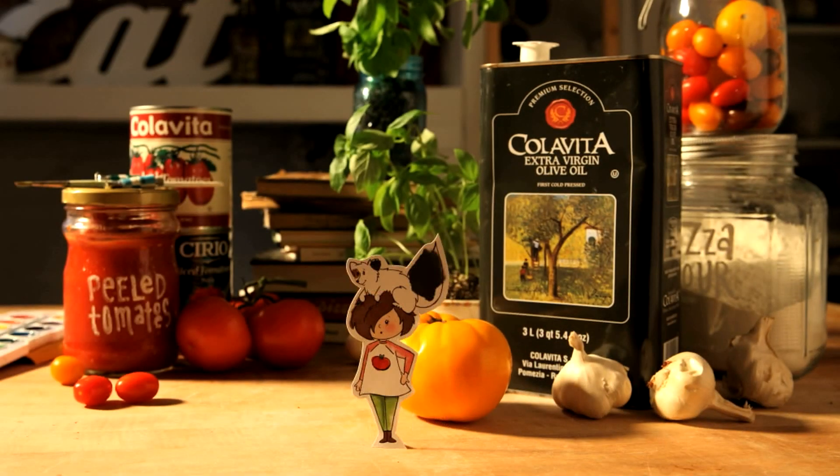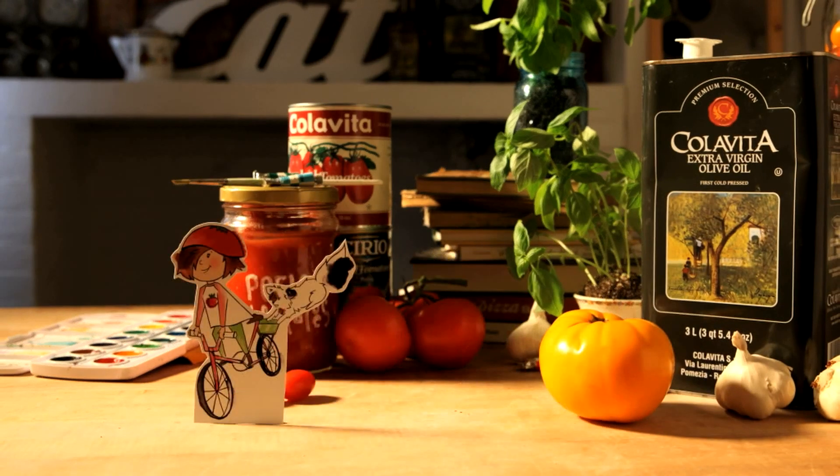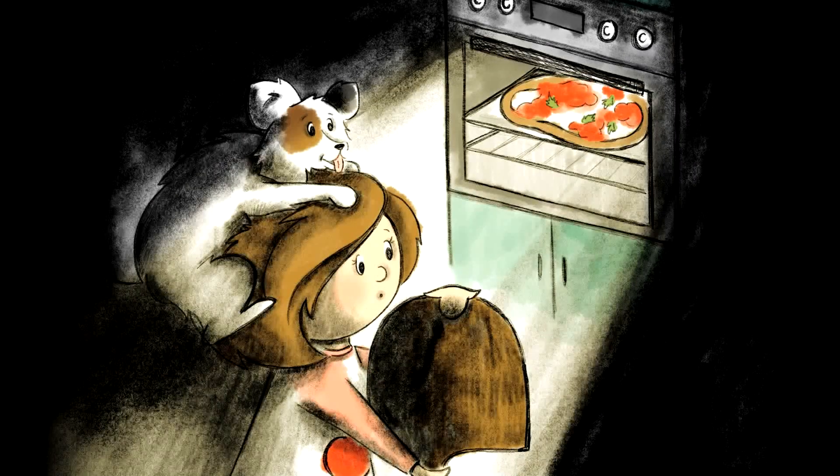This is Zaza and her dog Pecorino. They're on a mission to find and to make the perfect pie. Hi everyone, I'm Elena with Zaza's Perfect Pie and today I'm gonna show you how to get your pizzas to be round.